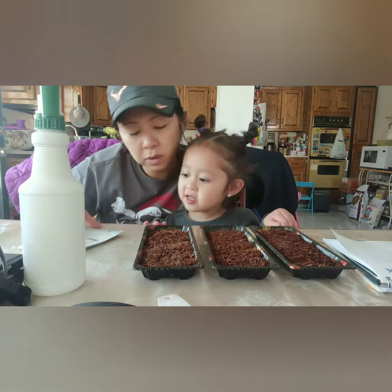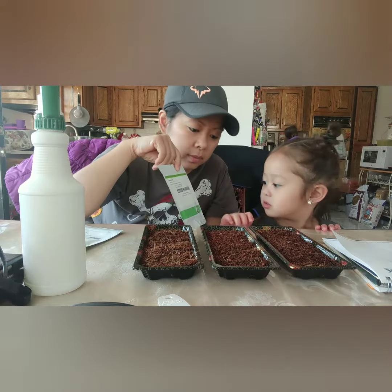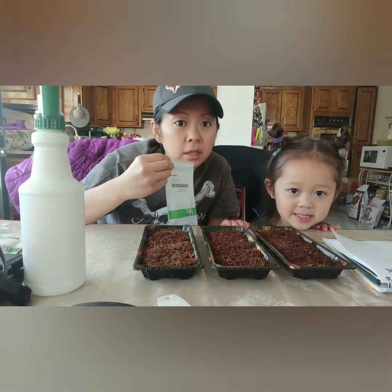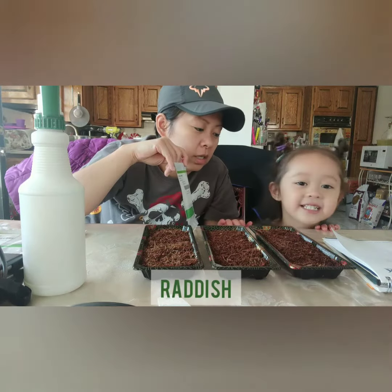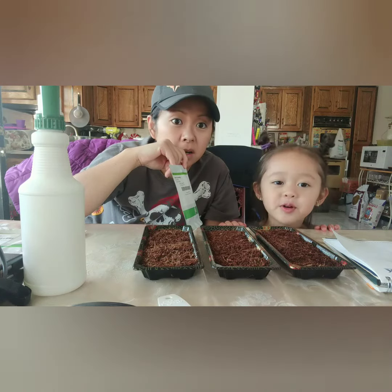Alright, what do we have today? What are we growing today? What is this one? Broccoli. Basic salad mix. And what is this one? Radish. What color is the radish? Purple.